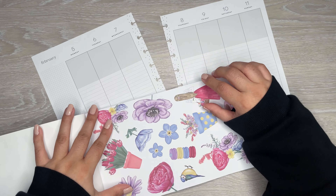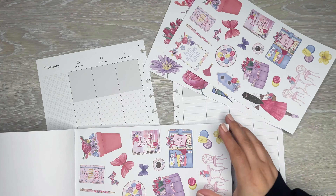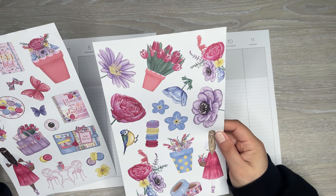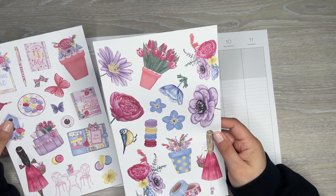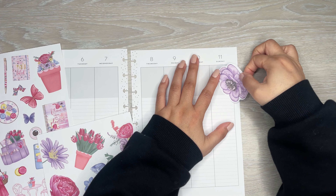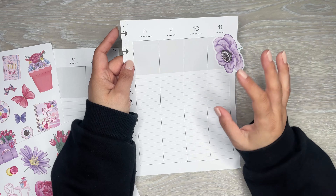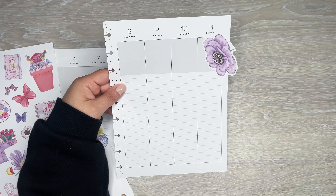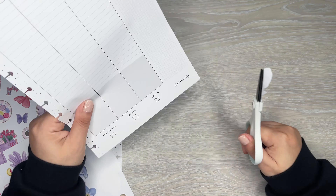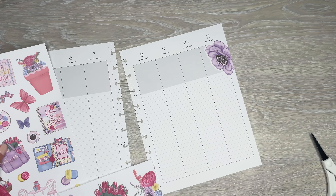I'm going to take these out because I believe these are perforated — yes, super easy to take out. It makes it a little bit easier to work with. I think I want to just start putting florals down. These are all paper stickers, which is nice because then I don't have to worry about like covering things up. In this layout that'll be really nice because seeing all these lines and shading would not be fun with clear stickers.